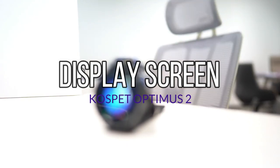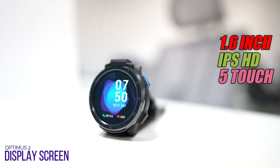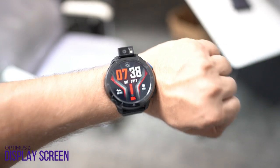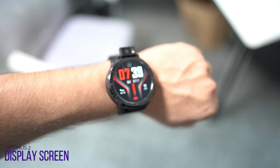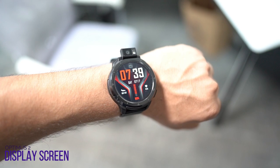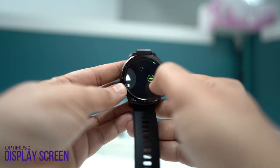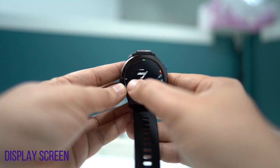The Cosmic Optimus 2 features a big full round color display: a 1.6-inch IPS HD multi-touch screen with a clear resolution of 400x400 pixels at 354 PPI for high-quality images. It is bright enough to be seen outdoors with great color contrast even in direct sunlight. Unfortunately, there's no automatic brightness. The watch has an always-on display, but that drains the battery significantly. The raise-to-wake feature works, but the screen does take some time to turn on, which is a bit inconvenient.